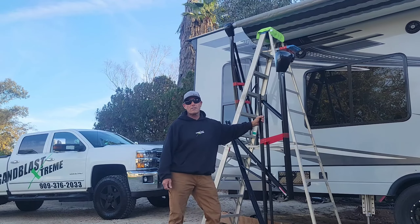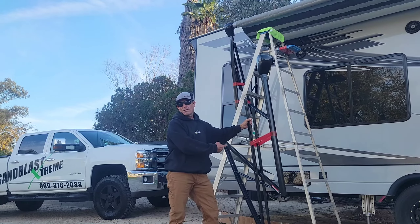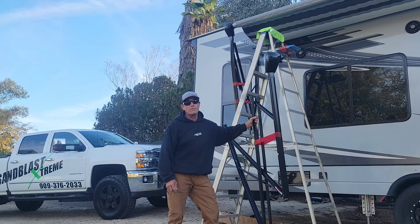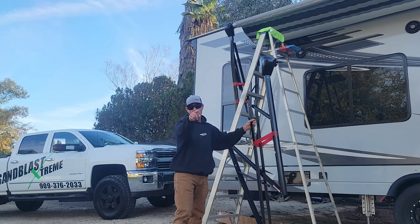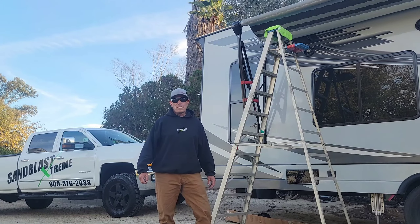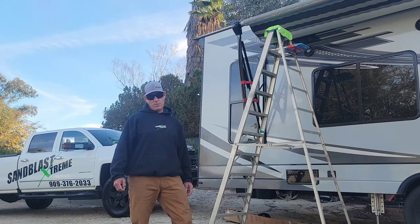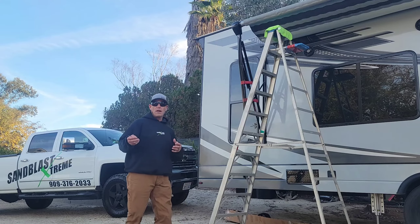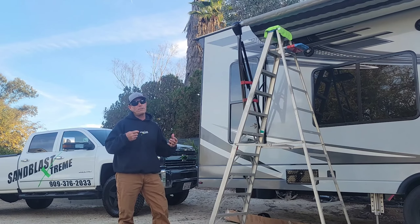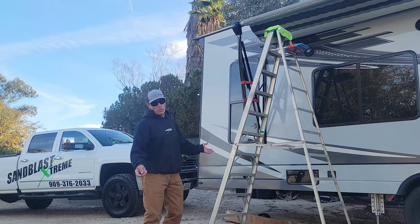Today I'm going to show you how easy it is to change out a set of awning arms. Looks like a difficult job but it really is not. Super easy - stick around. Today we are going to change out these bent awning arms. It would be really easy with help from somebody else, but I'm by myself so if you see me struggling a little, that's why.